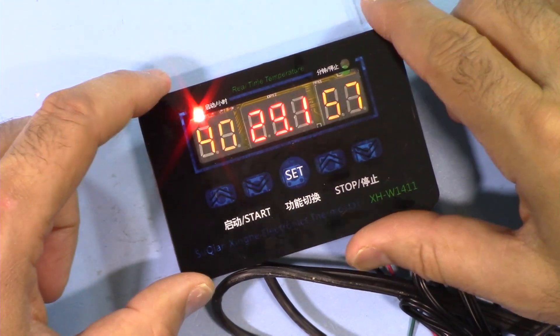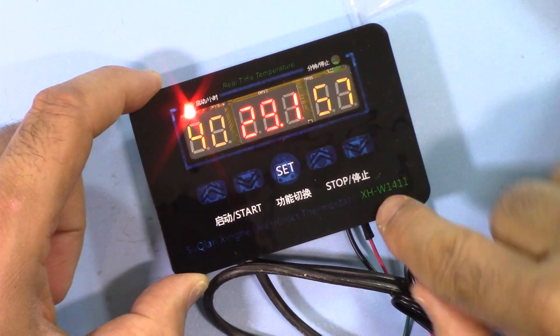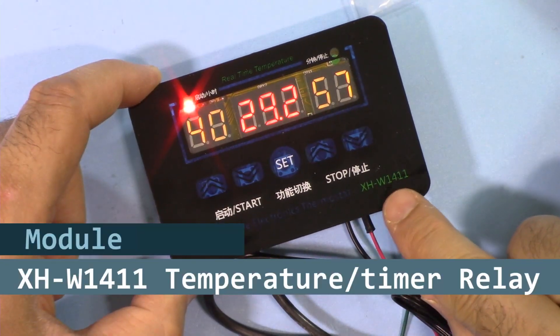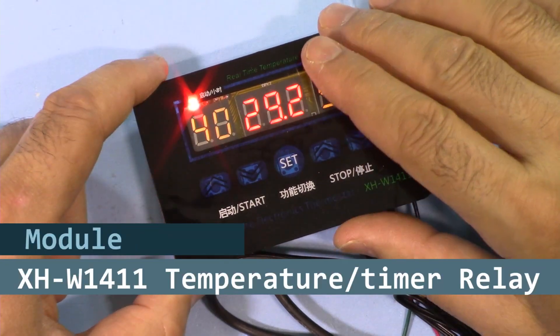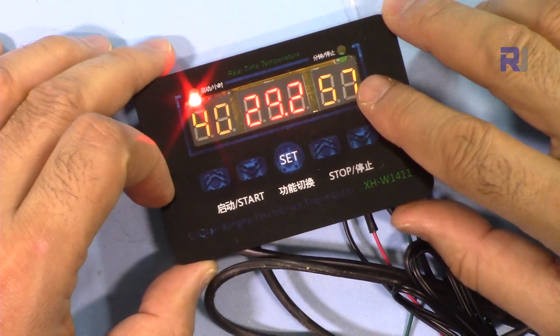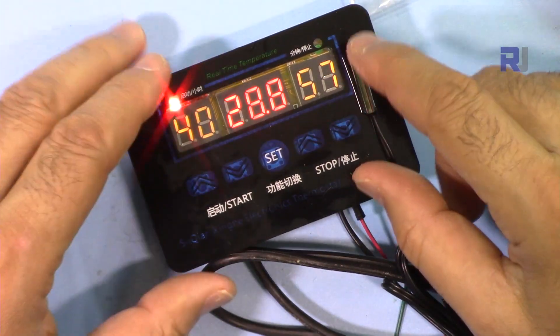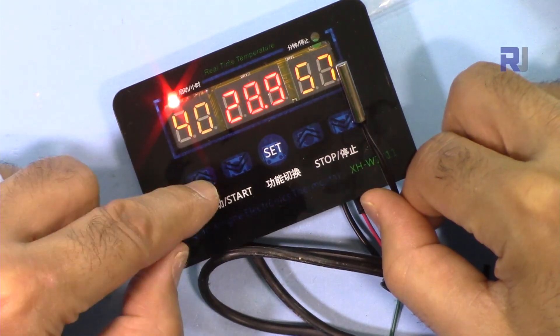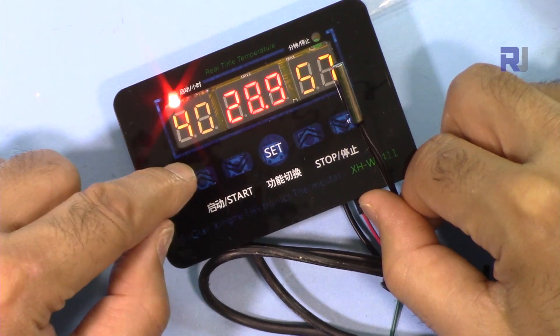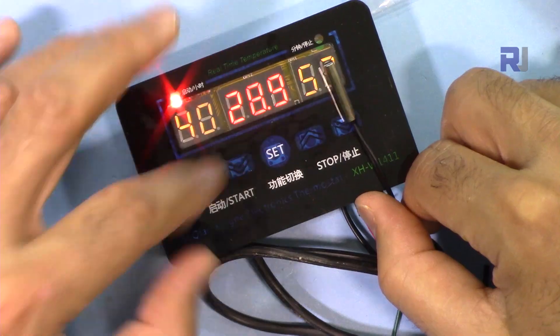Hi, welcome to product test and tutorial from Robojax. In this video we are going to see how we can use the XHW1411 multi-functional temperature and timer relay control to control an AC load or maybe a heater. We're going to see how we can use all the features of this, and also how much current this one draws under different conditions and at what voltage it can operate. Let's get started.